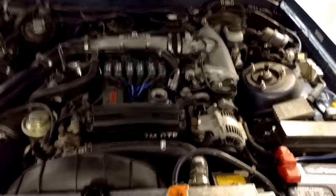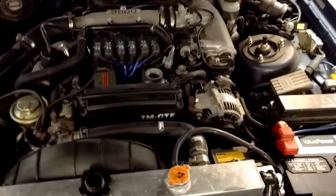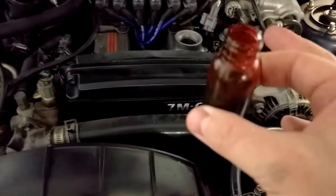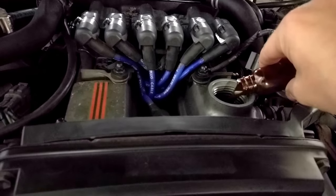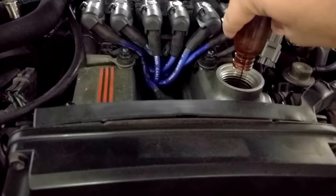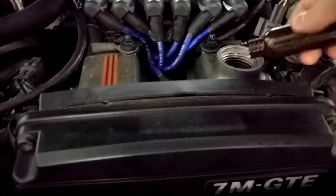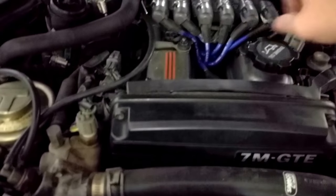Today we are going to try and do something I have never done before, and that is find an oil leak with UV dye. Real simple premise here. You've got your bottle of dye, you pour it into the oil system, run it to get that oil circulated, and we will check it out.